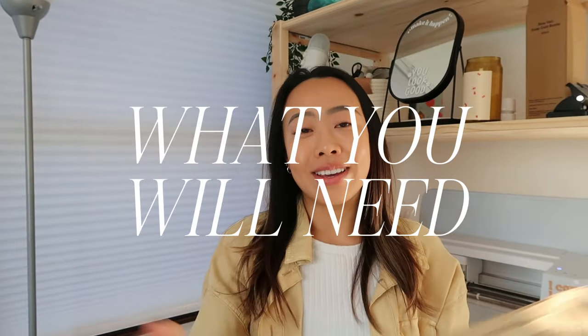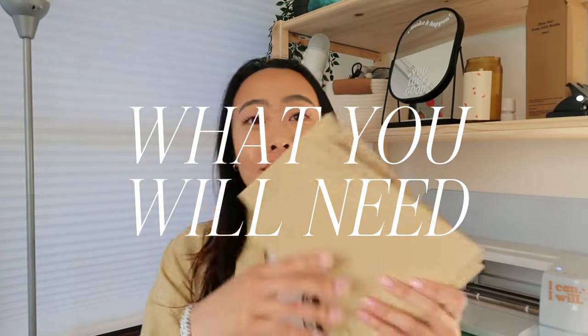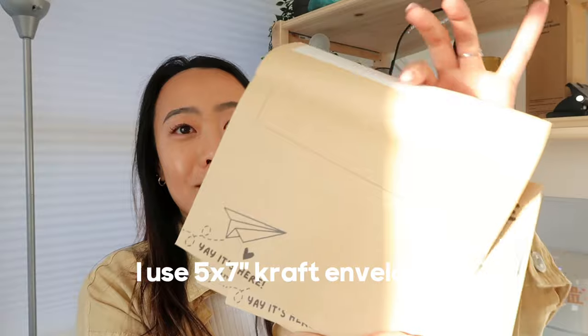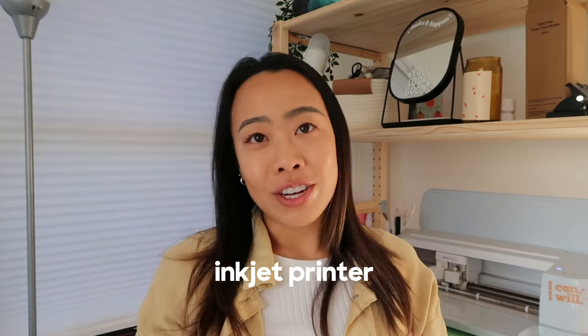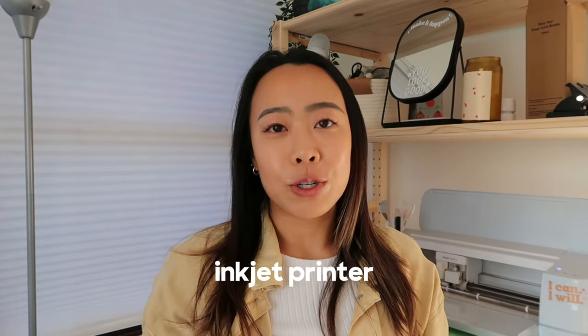All you're gonna need is envelopes. I like the craft envelopes, and I also like that they have self-seal envelopes that you can just rip apart. You'll also need a printer — I'm using an inkjet printer, it's a Canon PIXMA printer. As long as your printer has ink and you have envelopes, you're ready to go.